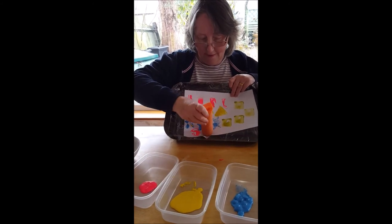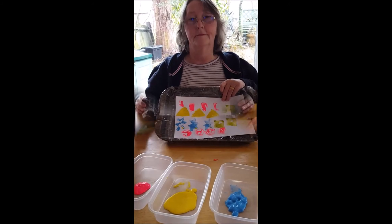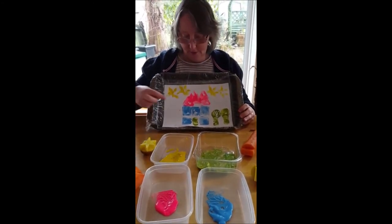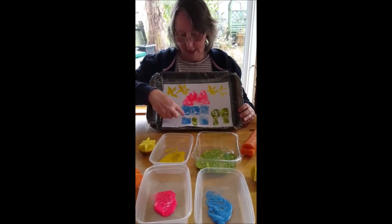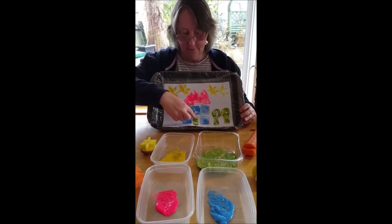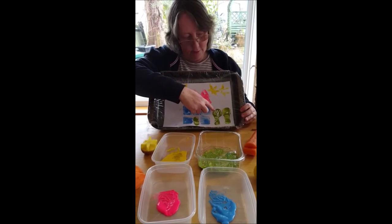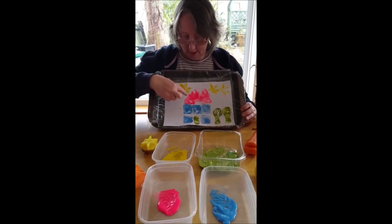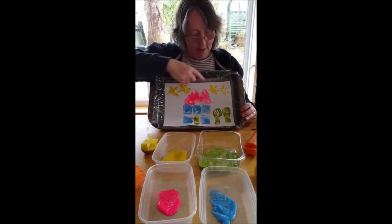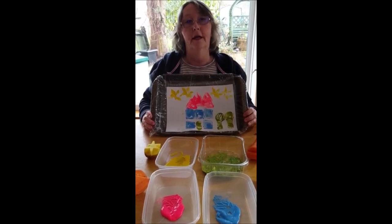This is a picture I made using blue squares for the house, green rectangle for the door and the trees, green circle for the trees, red triangle for the roof, and some yellow stars. You can make any picture that you like!